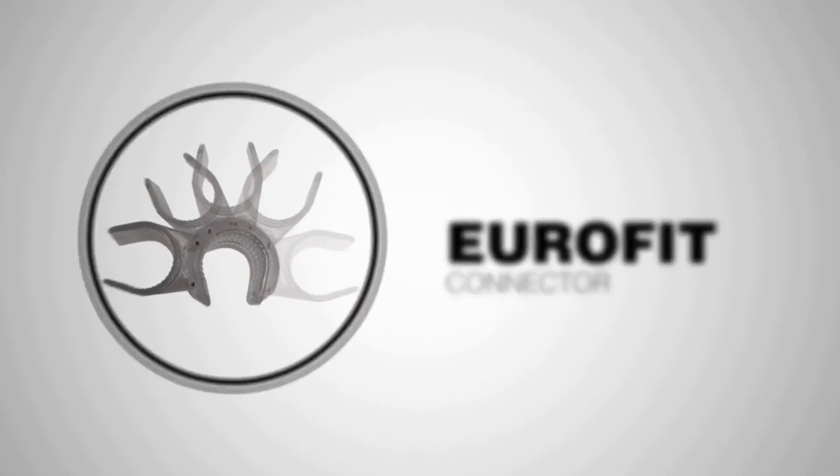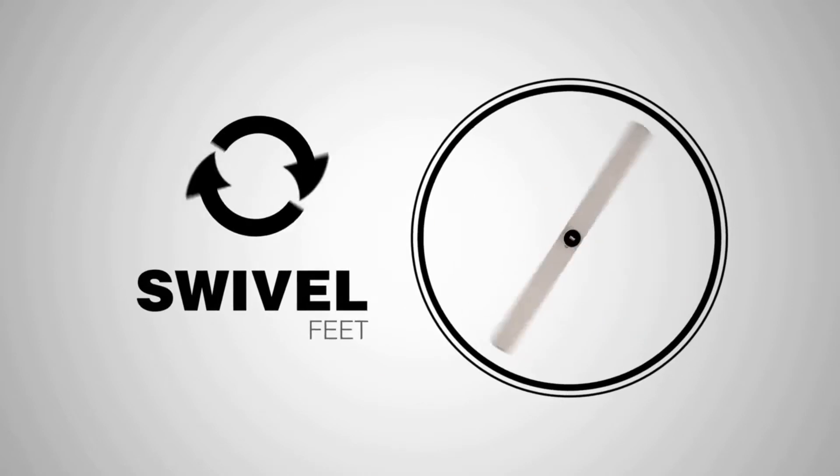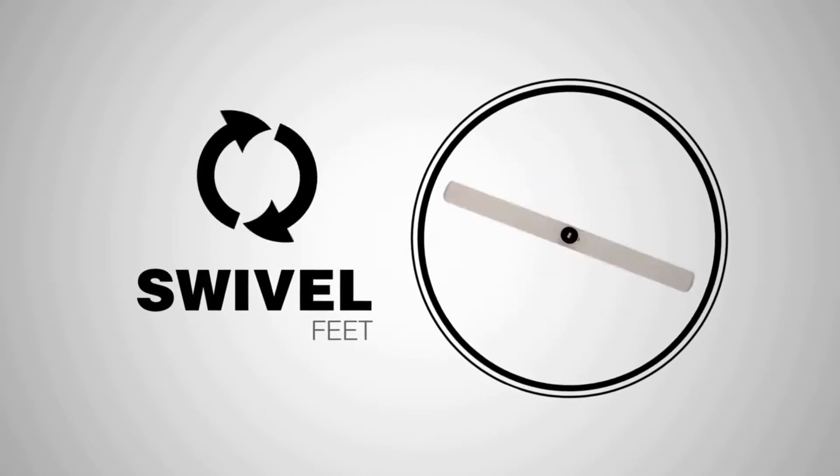The patented Eurofit connector lets you hinge individual pieces together, while swivel feet give you the freedom to pair displays at any angle.